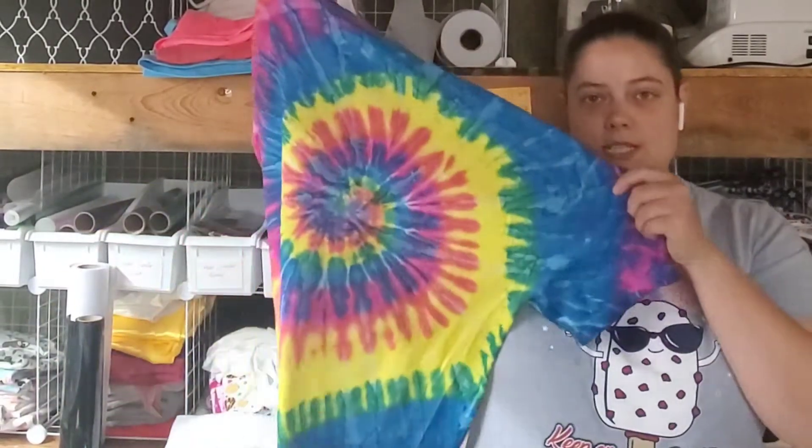Hey everybody, welcome back to our channel. If you're new here, my name is Sam and I am the owner of Malia Stitches and Jocelyn Comfy Apparel — both are Etsy shops where we sell clothing. Malia Stitches sells birthday shirts and embroidery-related things, and Jocelyn Comfy Apparel sells adult women's graphic tees like this one.